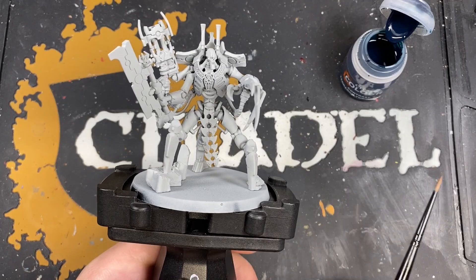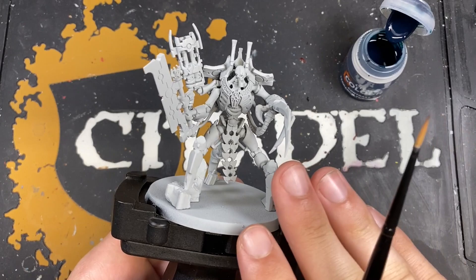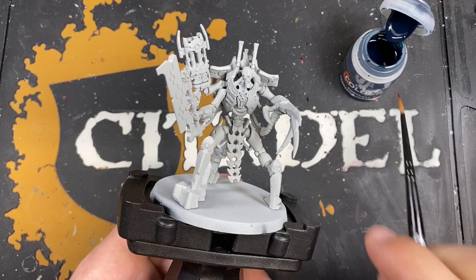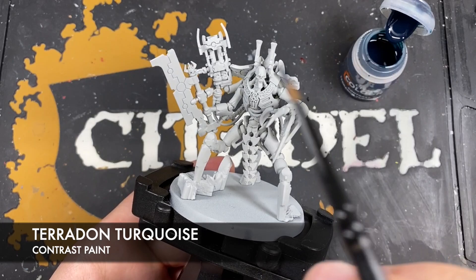As per usual whenever starting painting our Zarakan Necrons, we're going to start by painting in the black. There's two different types of black: the industrial black and the clean black. We're going to start with the clean black. The color we use before we do the black Templar is Pteradon Turquoise, and this is to give us our pre-shade as well as establish our first edge highlight. We want to use this color on all of the clean black areas.